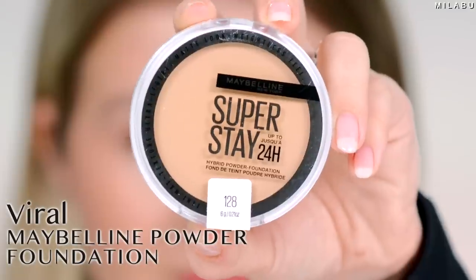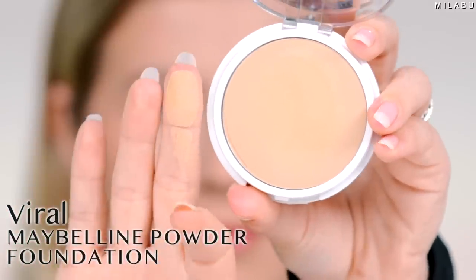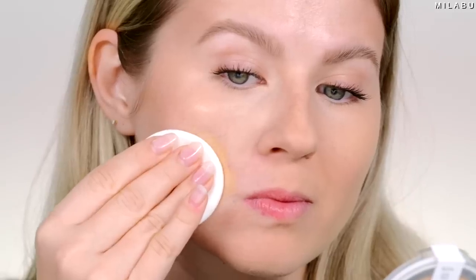We're gonna play with a new viral powder foundation — a brand new powder foundation by Maybelline. This is their Superstay 24-hour hybrid powder foundation. It's $14.99 and there are 16 shades available. So many shades are sold out, so definitely go in store to Ulta, Target, CVS.